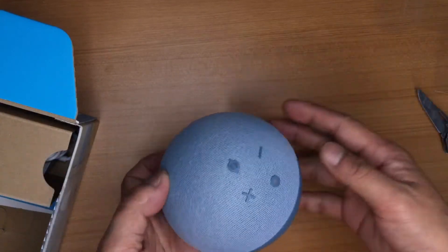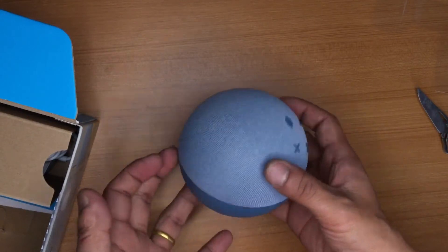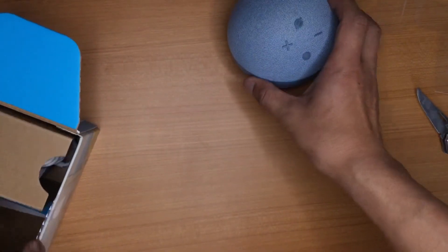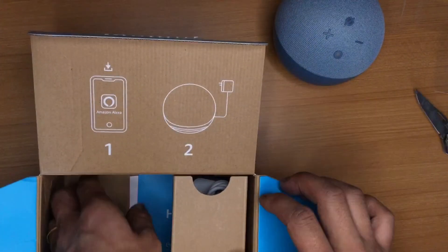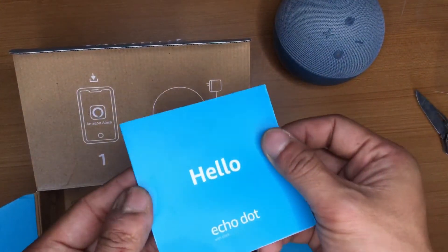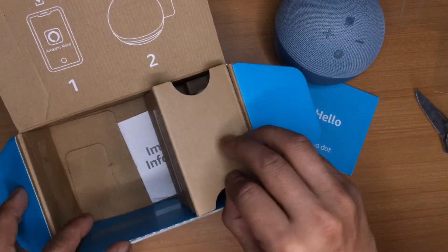The build quality of this device is really good — very sturdy and really clean. Let's set it aside and check what else is in the box. We have a manual here, which you can read if you'd like.